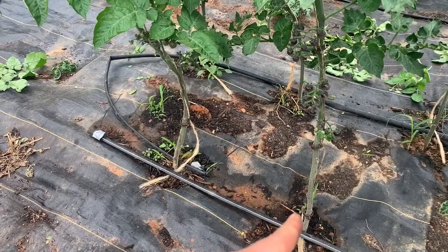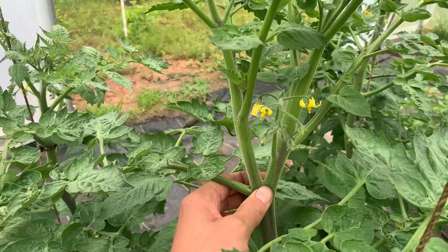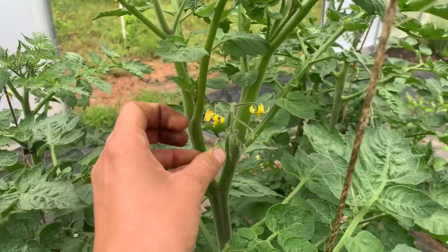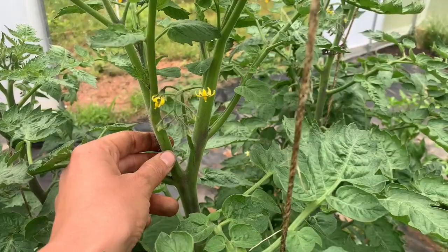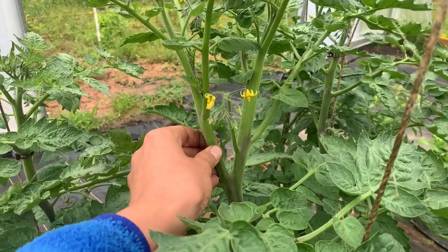Another thing you can potentially run into when pruning: this is a cherry tomato. I've got my one leader running up, and here at the top it appears that it's split into two main stalks in a kind of V. I could put another string in and trellis each one separately, but if you look closely you'll see there's my main stalk, my leaf node and branch, and then this was my sucker — I've really just let it get out of control. So as much as it is painful — because it does already have little flower clusters on it — I'm going to go ahead and snip off this whole sucker and just continue to let the main branch grow.